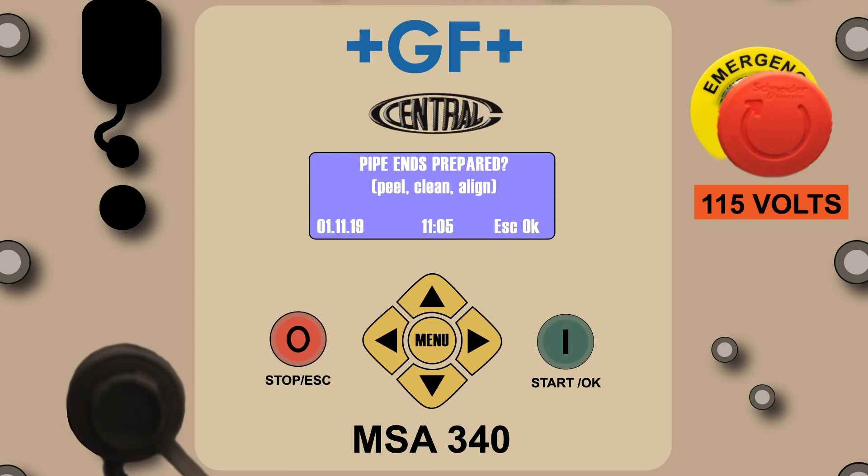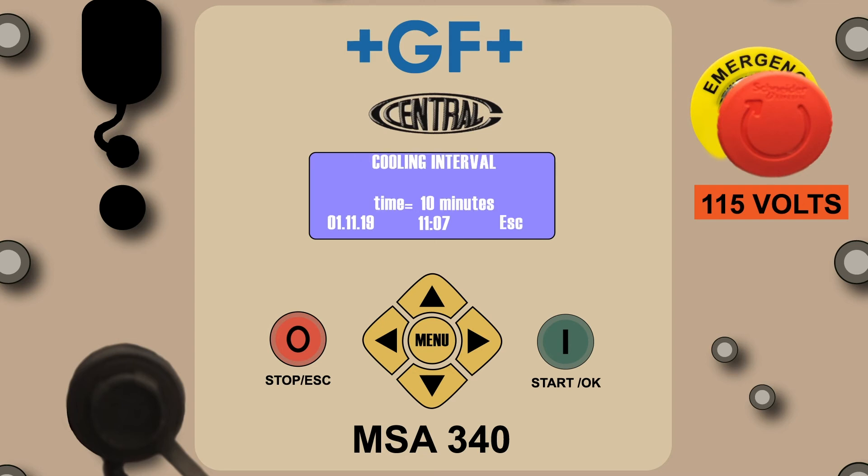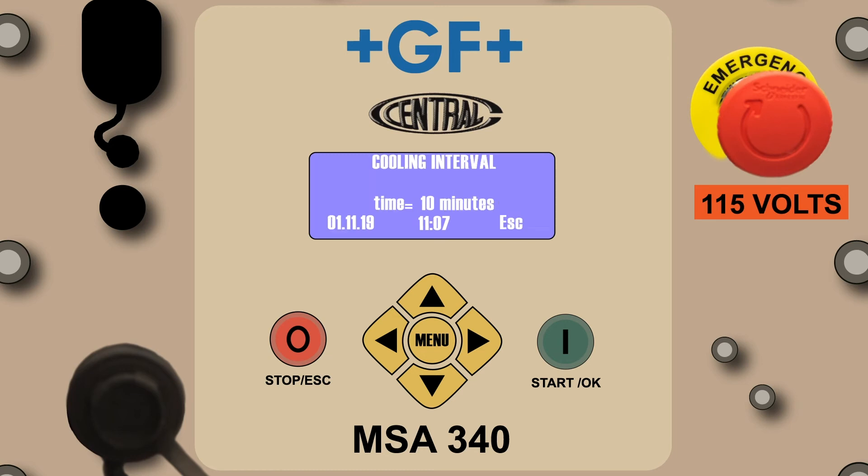The pipe ends prepared prompt will be reflected on the screen just as we saw in the CP mode. If the fitting assembly is ready to fuse, press the green Start OK button. The fusion in progress will count down the fusion process just as in the CP mode. Once complete, the screen will advance to the fusion done screen, and then alternate back and forth between the fusion done and cooling interval screens. Congratulations! You've completed the barcode automatic mode orientation.